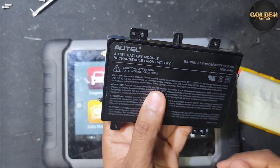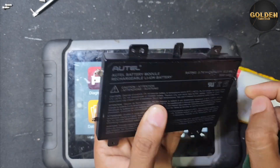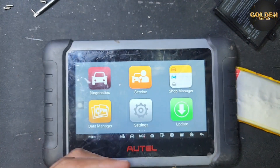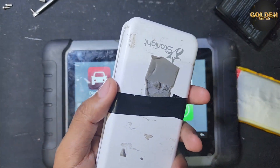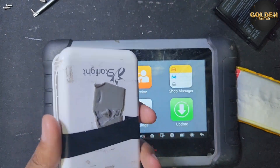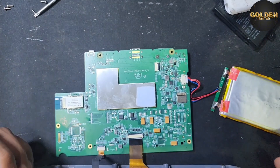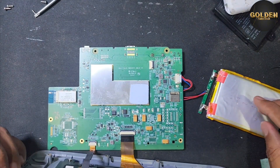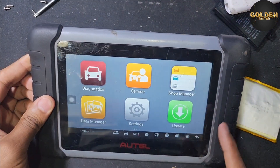You can find this online but it's expensive. Or you can open any power bank — inside the power bank you can find a battery like this size. Open it and convert this battery. So I opened the power bank and changed the battery, and now this device is working perfectly.